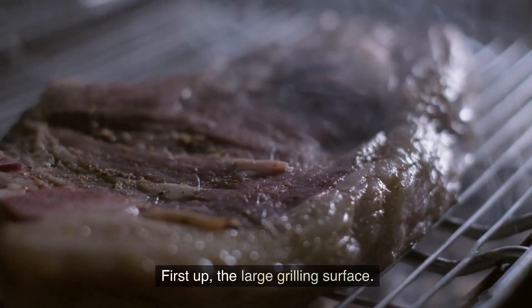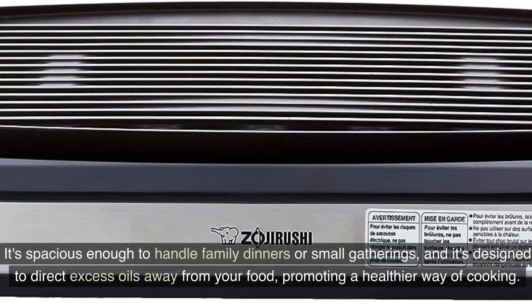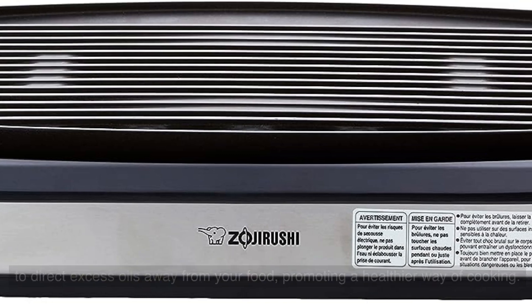First up, the large grilling surface is spacious enough to handle family dinners or small gatherings, and it's designed to direct excess oils away from your food, promoting a healthier way of cooking.